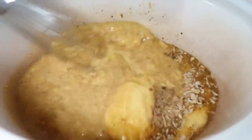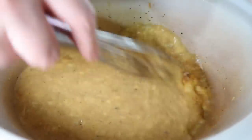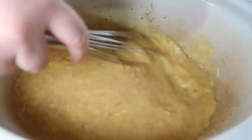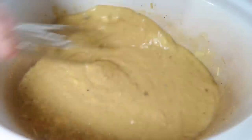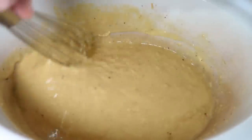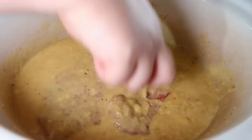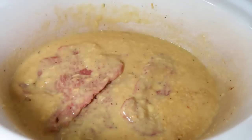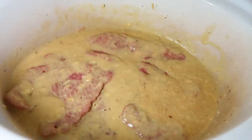Then I added in one cup of beef broth and whisked everything together really well to break apart the cream of chicken soup. Once that was all mixed together I added in my cube steaks — four pieces — dipped them down into the gravy mixture, made sure they were all coated, put the lid on, and let it cook on high for about four hours.